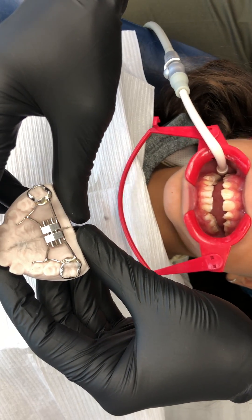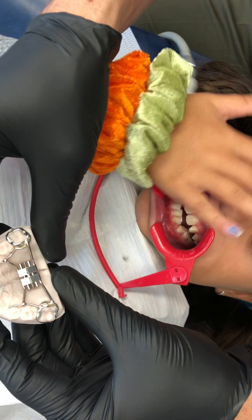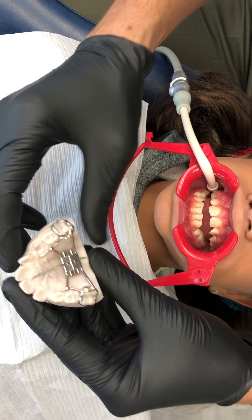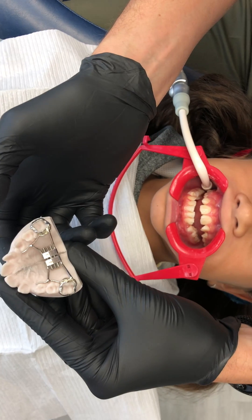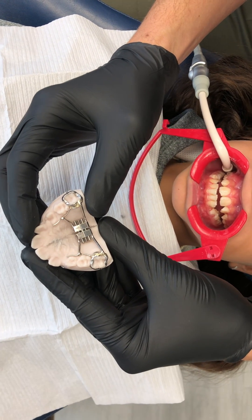What we're doing today is cementing a laser sintered expander. The bands are custom laser sintered, so no fitting or separators are necessary because it slides right onto the teeth without going in between the contacts. We've already tried this in the patient's mouth to verify that it fits, and as usual it fits perfectly.